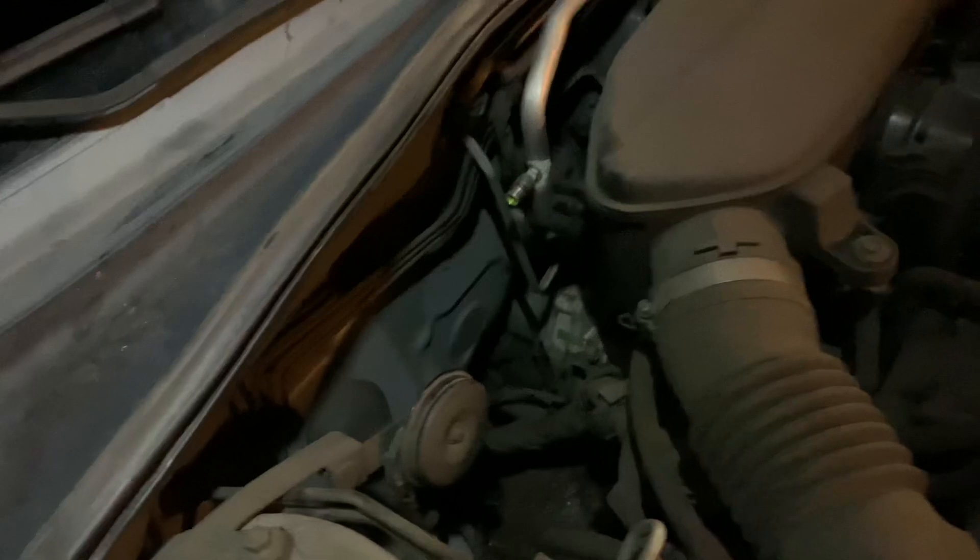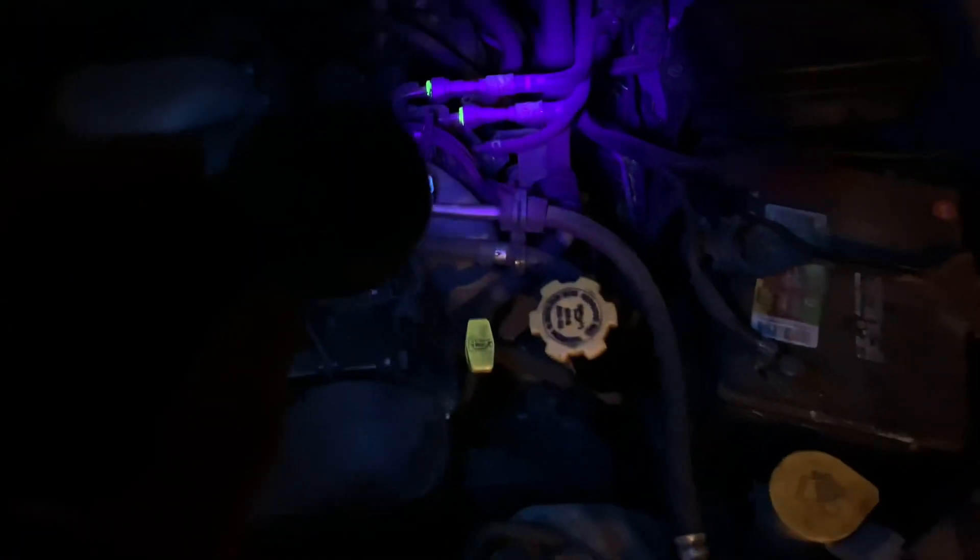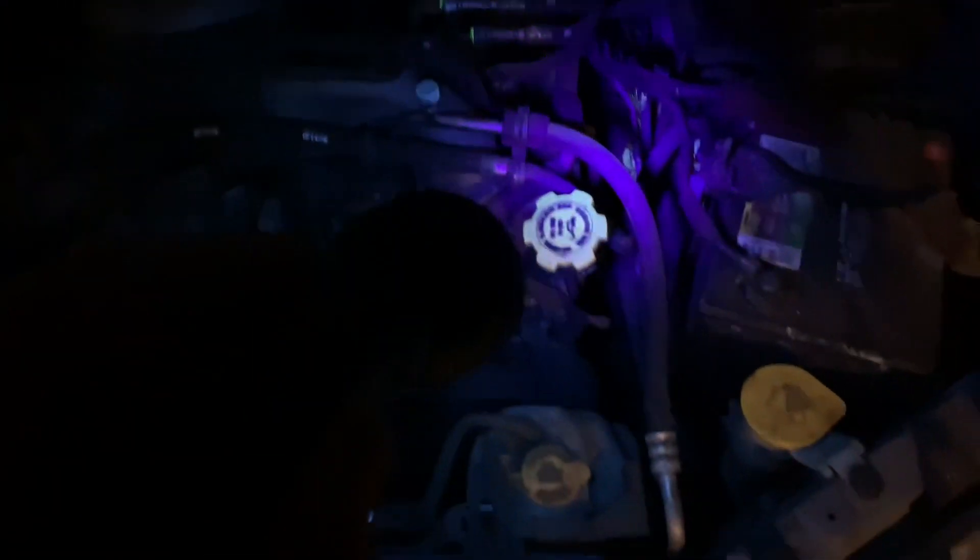Now we just creep around the car with the light. You can see where I charged it up — that's obviously going to be green. So we just have to follow all the other hoses and see if we can find any other green spots. Follow all the hoses and see if you can find any spots where it may have leaked.